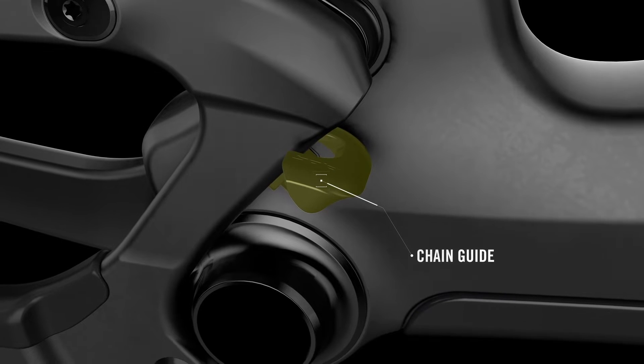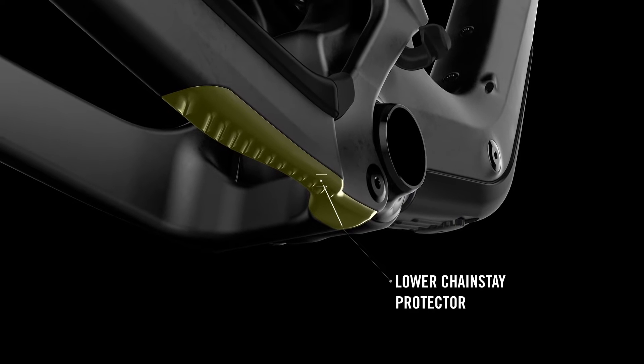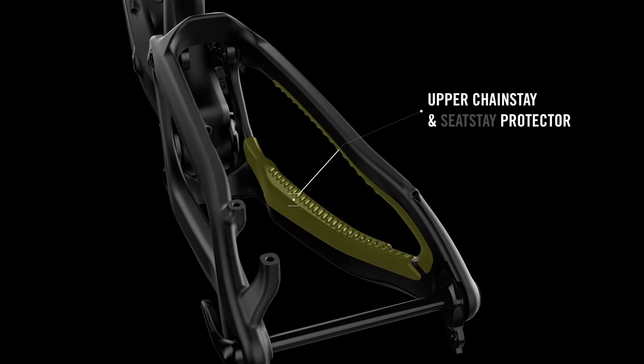The bike also features chain management with a chain guide, and upper chain stay and seat stay protection to protect your bike and keep things nice and quiet.